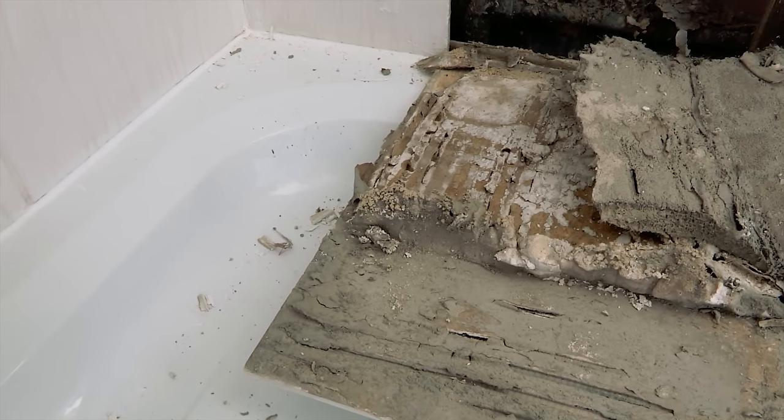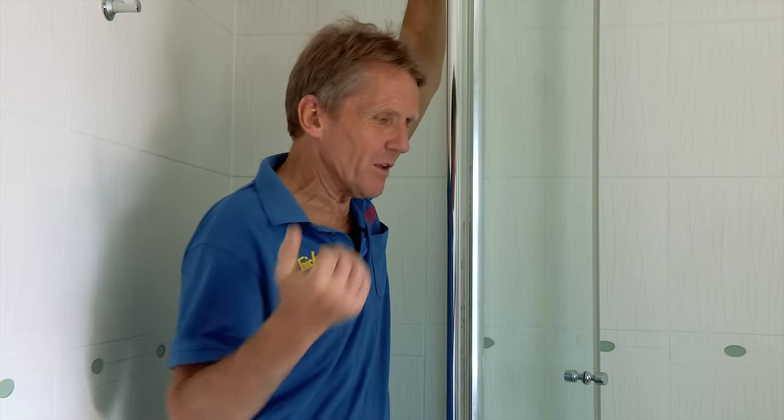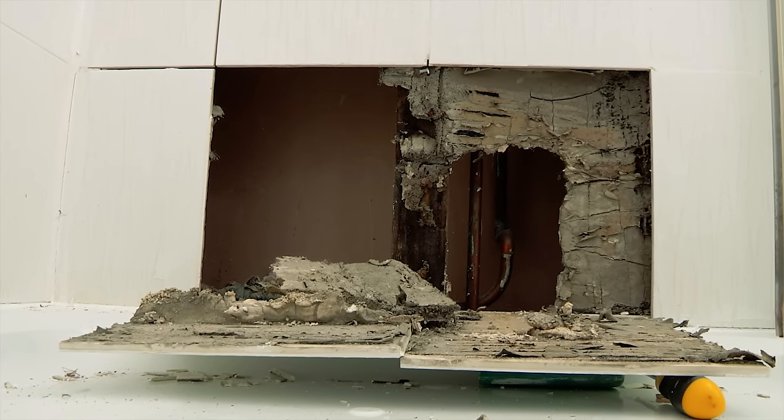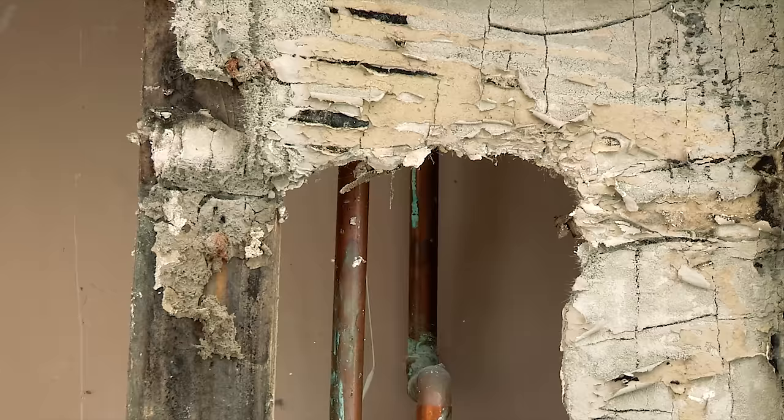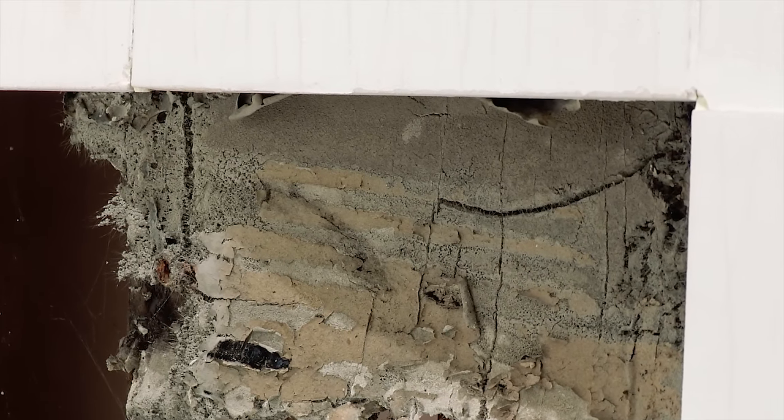Here it is — a very familiar scenario. A lot of people get somebody in, strip it all out, put new water-resistant plasterboard back in, retile, and think the problem's solved. Then a few years down the line it's happening again. I've known houses where they've done that three times. We're going to use a system that gives us belt and braces — three levels of sealing — so this never happens again. When we leave this job it's done for good. That said, it's always dangerous to jump to conclusions.